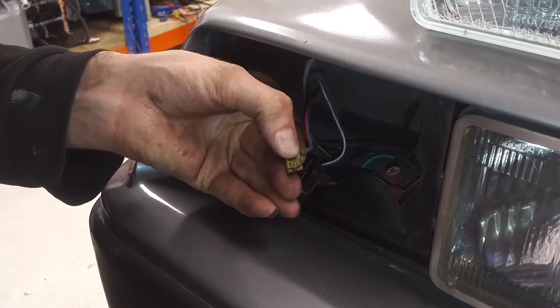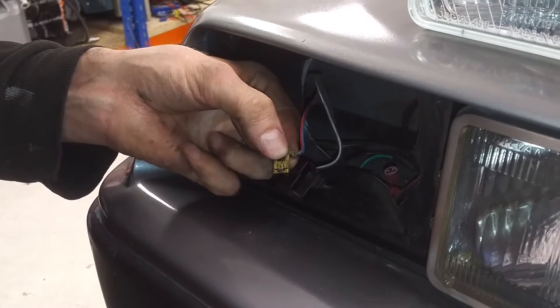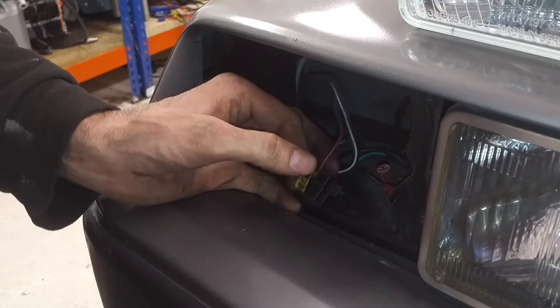You do that — there you go, like that. You do that on all three and then you put them in in this order, switching to the other headlight now which I've already done.